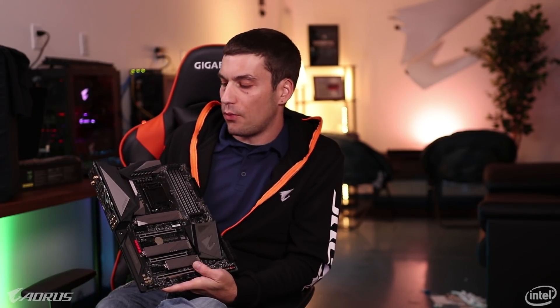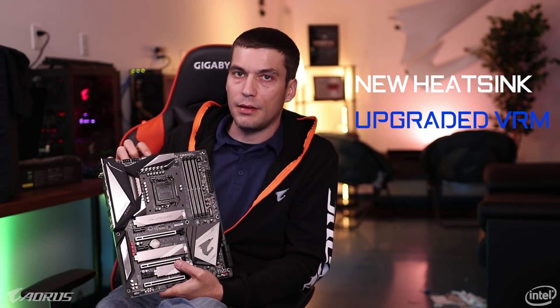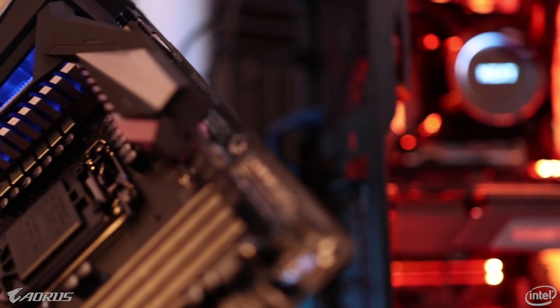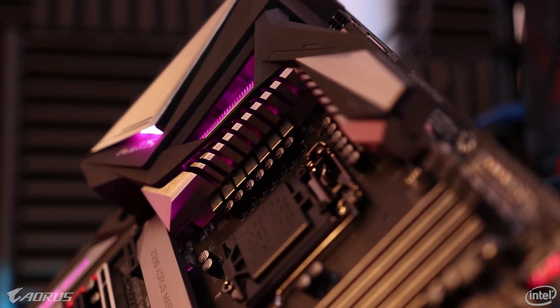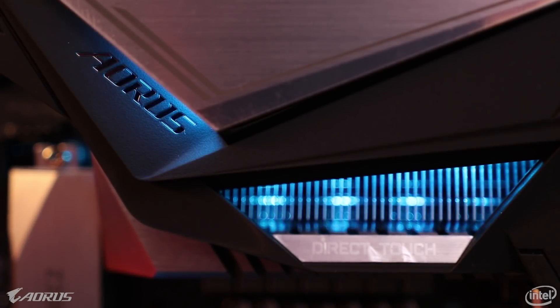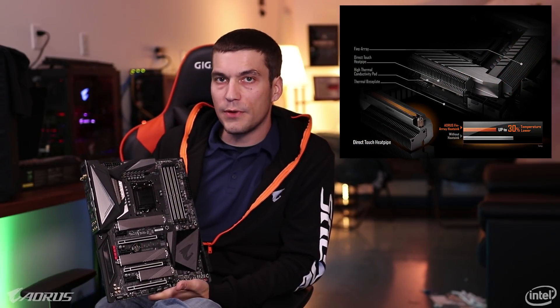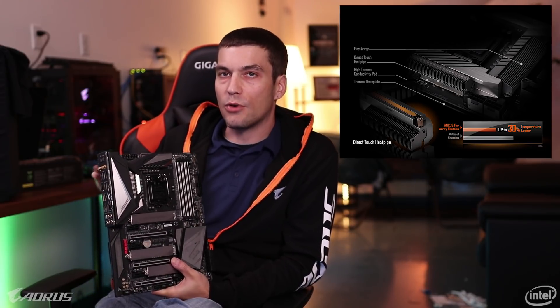I saved the best for last, which is our VRM and our VRM cooling solution up top here. Once you guys get this board in your hands, you'll feel it's a really weighty board — and it's not the IO shield, it's not the M.2, it's not even the cool backplate. It's all the copper that we put up here into the finned heatsink. Not only did we upgrade the cooling solution, we upgraded the VRMs underneath. Underneath this heatsink is a direct touch heat pipe — a copper heat pipe that goes from the top part of the VRM to the side part. It spreads out the heat evenly, and so the more surface area, the more cooling. The direct touch heat pipe draws that heat away from the VRM section and dissipates it along all of these fins.